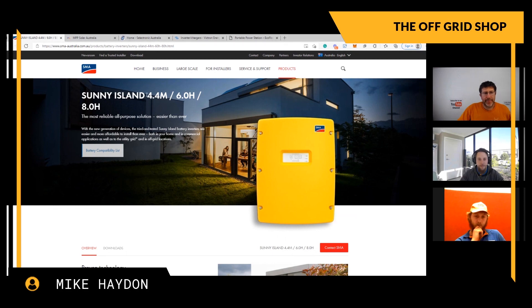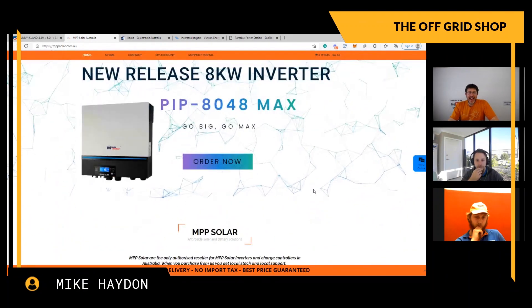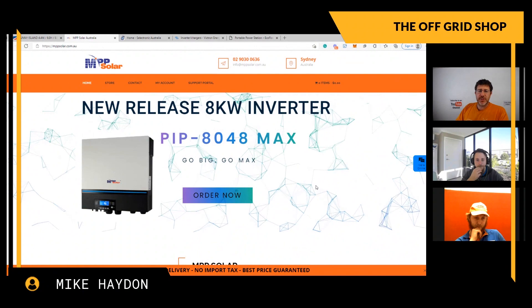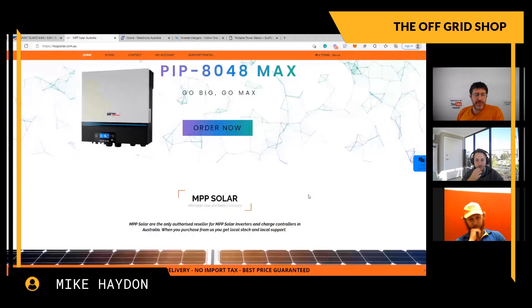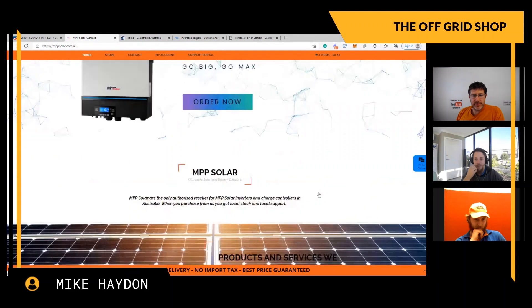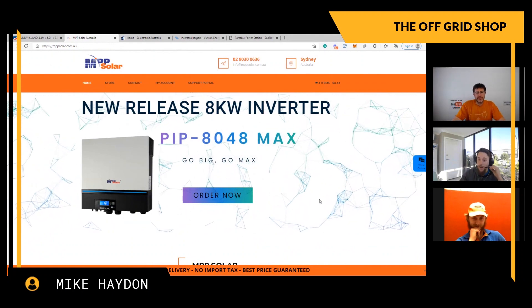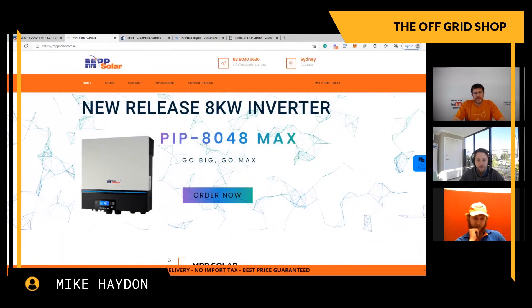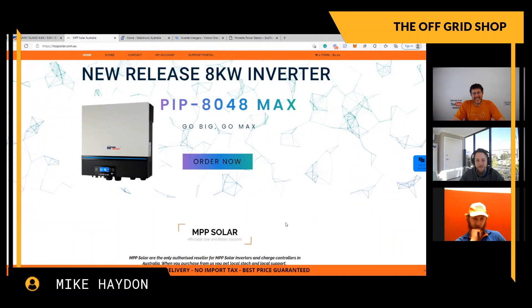Let's go to MPP Solar. They've got an 8kVA, 8 kilowatt inverter - it looks the part. Nate, what do you like about MPP Solar? I haven't had too much experience with them really - Aiden would probably have a better idea. They look like a Growatt. They're good on paper, but I haven't seen them perform yet.